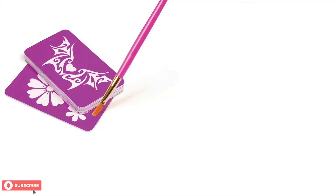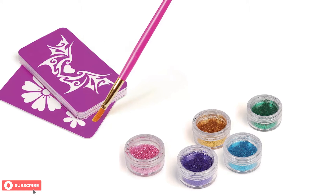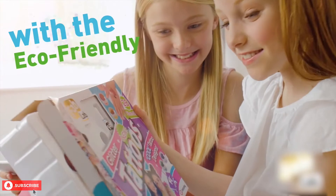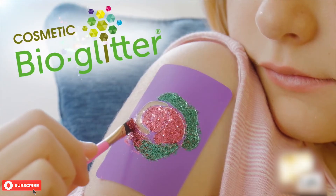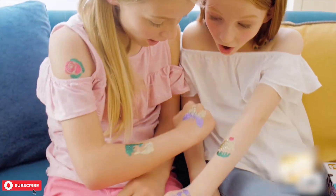It has over 25 attractive tattoo designs and some amazing glitters to use with the tattoos. With the Fab Lab Glitter Tattoos Kit, you and your children can get creative. It's an excellent activity for kids to enjoy with their friends and family.